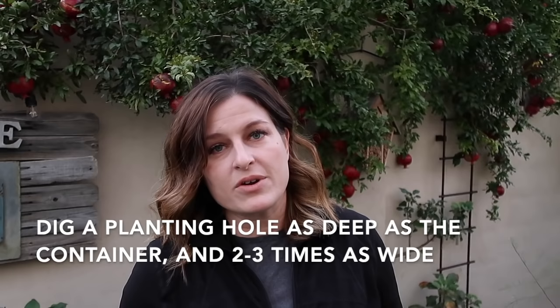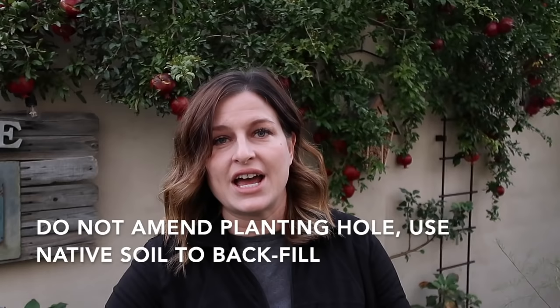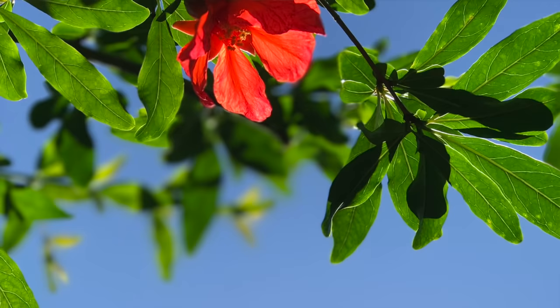When it's time to plant your pomegranate tree, simply dig a hole as deep as the potted pomegranate tree and a few times wider, so that those roots have loosened soil to grow out into. Put the pomegranate tree in the hole and fill it back in with native soil. There's no need to amend the soil around the pomegranate — you want to encourage those roots to branch out into surrounding areas and go deep.